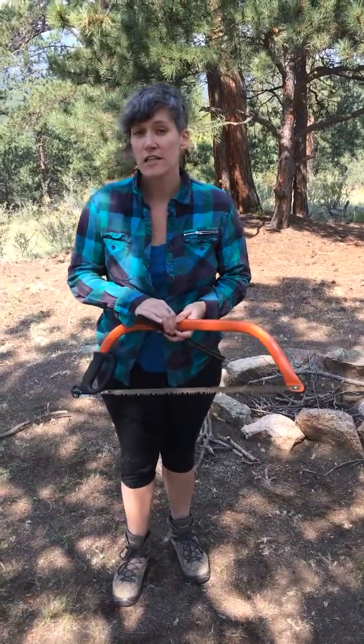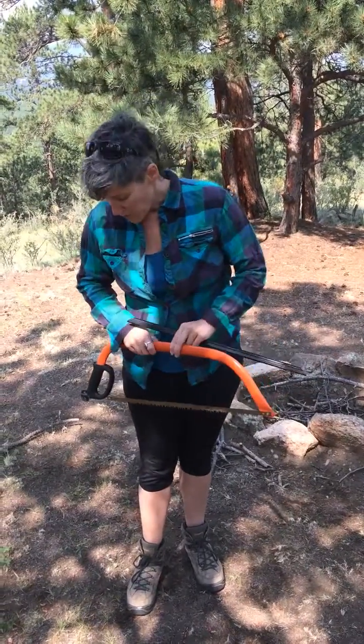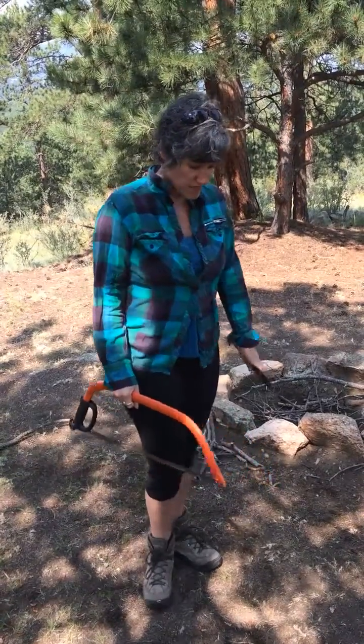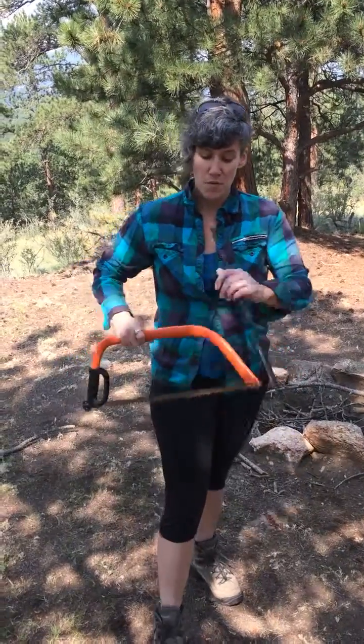We use our bow saw for cutting anything larger than a quarter inch. When I'm walking with my bow saw, I walk like this. When I need to pass my bow saw, I pass it handle first, like this.